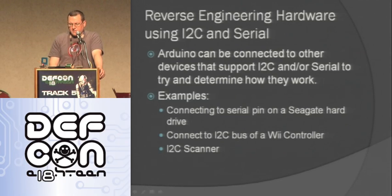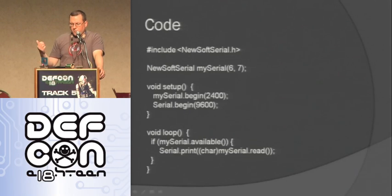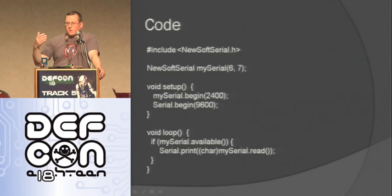It's interesting that even hard drives have a serial interface. There's also an I2C scanner that will just scan everything on a bus and see what's there. The Parallax RFID reader is a serial device running at 2400 baud — really easy to use. Here's the code: I wanted to use hardware serial to report back to the computer, so I used the new SoftSerial library which gives me bit-bang serial so I can use any digital I/O pin. I include the library, tell it to use pins 6 and 7 for RX and TX, start my SoftSerial, start the hardware serial, and then anything coming in from the SoftSerial pins I just forward out — that's how I see it on the screen.